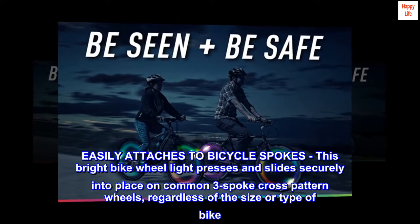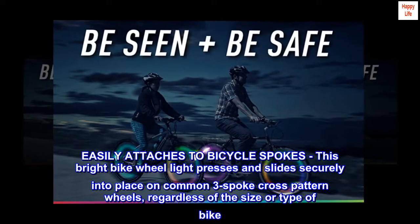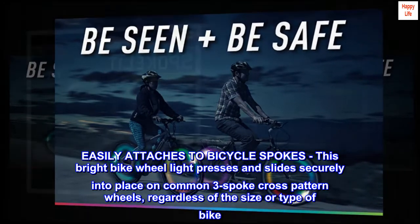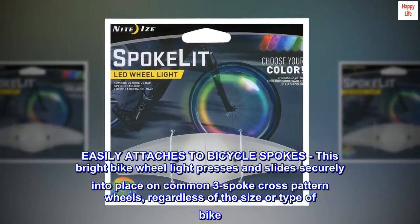Easily attaches to bicycle spokes. This bright bike wheel light presses and slides securely into place on common three-spoke cross-pattern wheels, regardless of the size or type of bike. Attach and ride confidently.